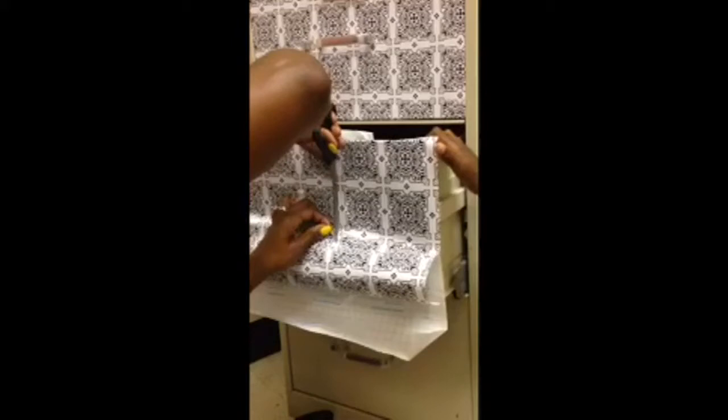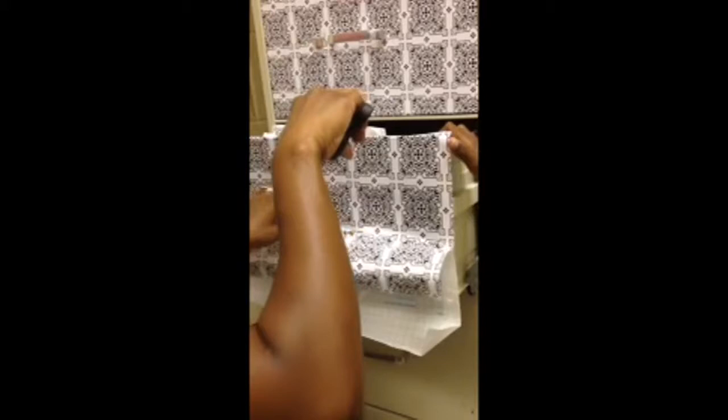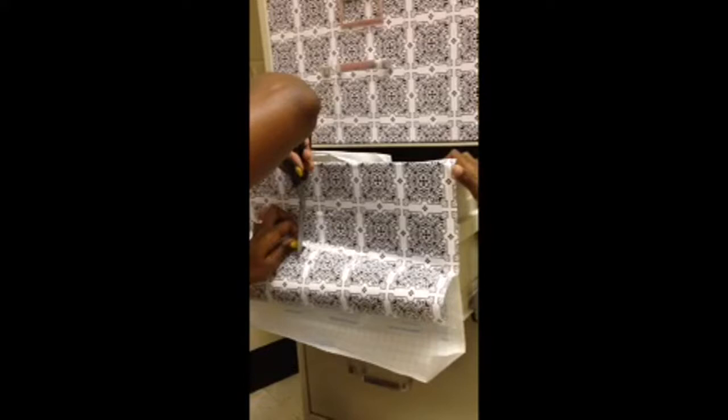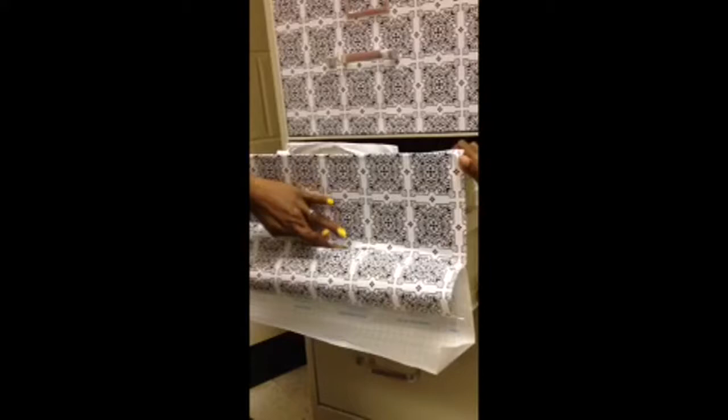Once you get to the end of the handle, do a vertical cut so it can fit over the handle, and a vertical cut on the other side — just about a half an inch wide. Then smooth that down in the middle.